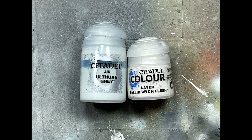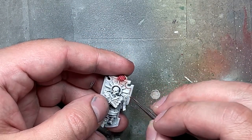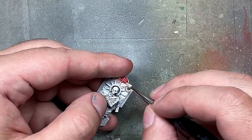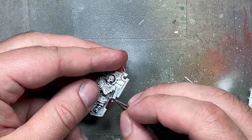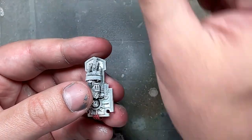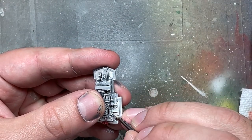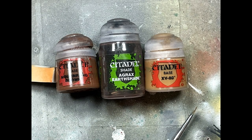With Ulthuan Gray and Pallid Witch Flesh, we paint the shield with Ulthuan Gray first because it covers colors well, then fill it in with Pallid Witch Flesh to make it a white shield.